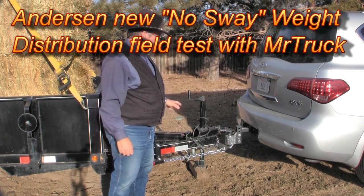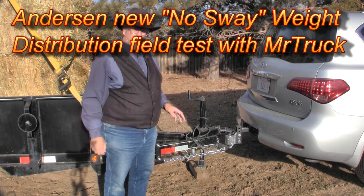Hi, it's Mr. Truck. This time I'm showing you the Anderson No-Sway Weight Distributing Hitch.